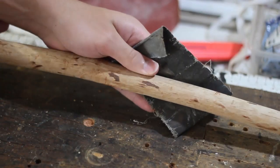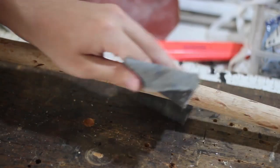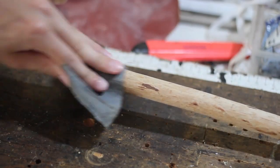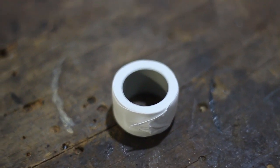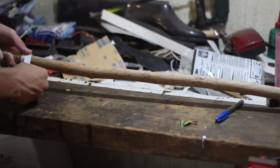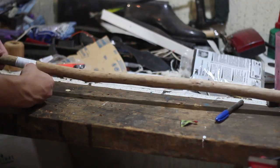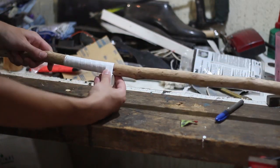Then sand it using some sandpaper to get that nice smooth finish and wrap it all up with some decoration. I wrapped black and white tape in the center and that's it.